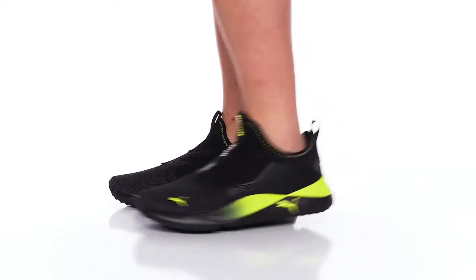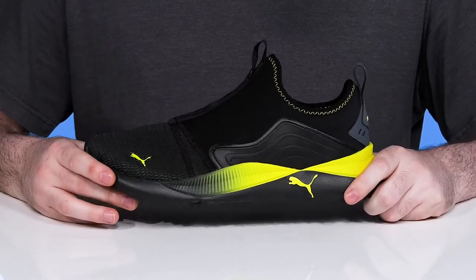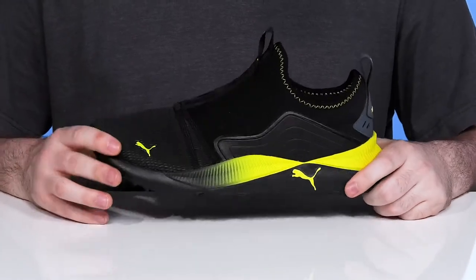Stay on the go with amazing breathable comfort when you're running around with this sneaker from Puma. This simple slip-on athletic style has an upper that's made of textile and synthetic.